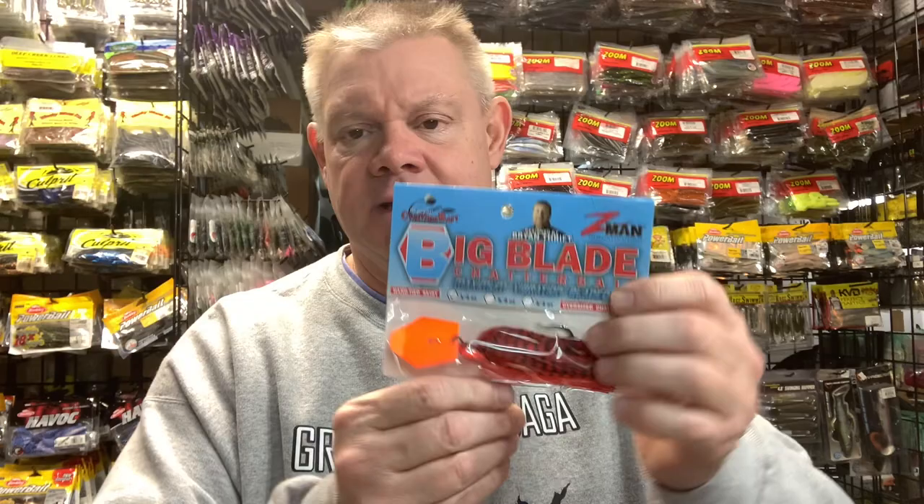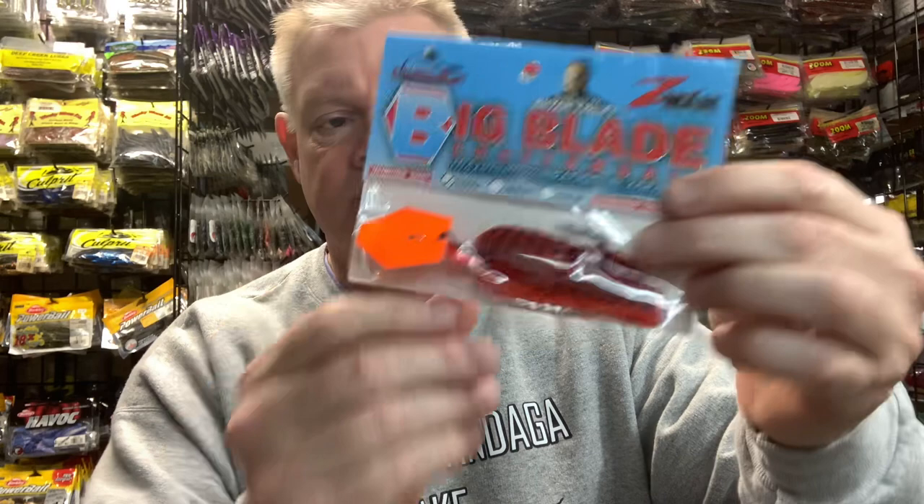I can't find any information online for Zamorelli Tackle — maybe they just do the shows. I'm sure they must have a store somewhere, but I don't see them online. Maybe they're on Facebook. But I just see them at the show and they've always got good stuff. He had some chatter baits and I grabbed one of the Z-Man Big Blade — this is a half ounce. I like that orange blade; I didn't have one with the orange blade and wanted to try it. So that's that big blade Z-Man chatterbait.